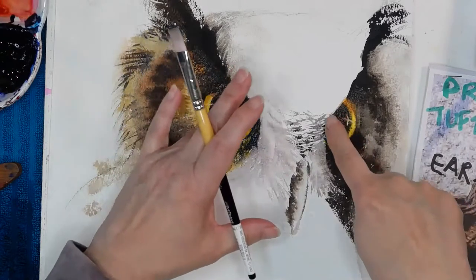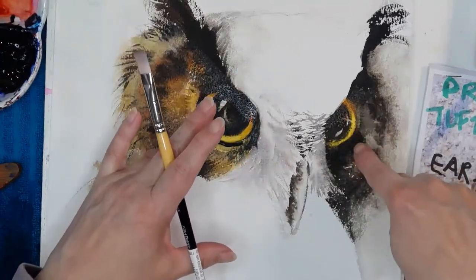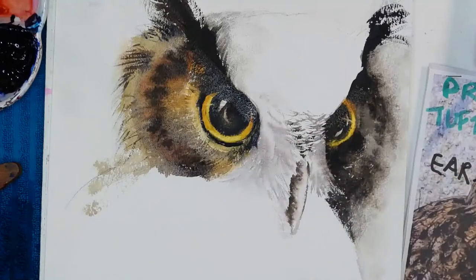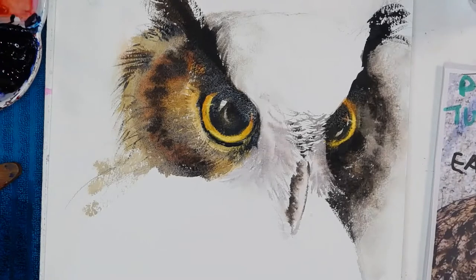Looking at my irises — they don't quite match, so I probably need to adjust that one. But I shall stop adjusting and let's get on to the body. I've got a bit of salt. I'll zoom out so you can see the body.